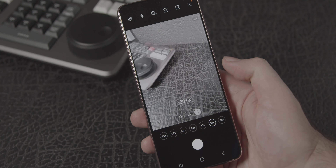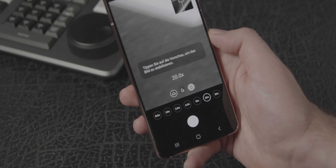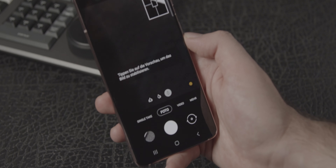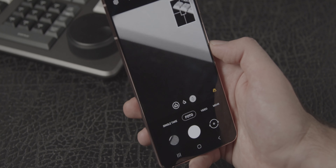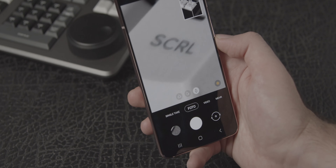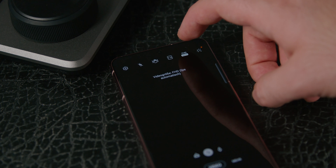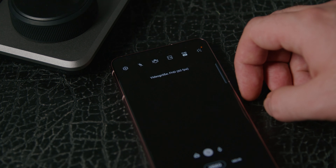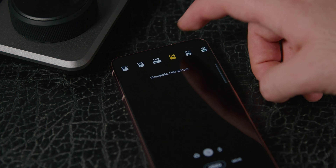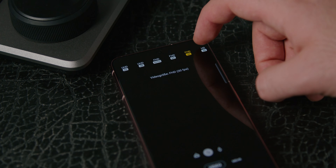Was mich beim S21 wirklich fasziniert hat, ist die Stabilisierung im Zoom-Modus. Selbst wenn man auf den 30-fachen Zoom doch mal zurückgreifen muss, ist der Bildausschnitt super fixiert und man kann ein relativ ruckelfreies Bild machen. Auch die Video-Features vom S21 finde ich echt super. Dennoch lasst euch bitte nicht vom 8K-Werbeslogan beeindrucken, denn 8K braucht im Moment eigentlich wirklich keiner.